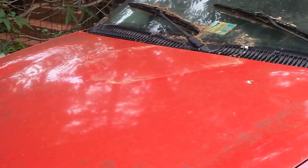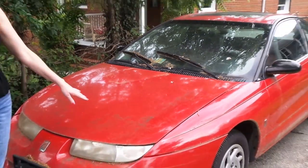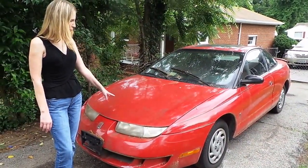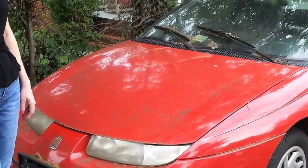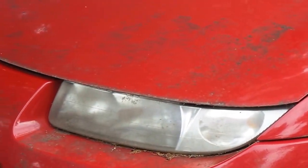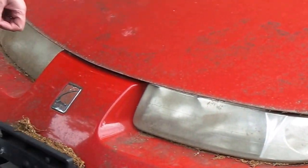It's a little '98 Saturn Coupe. It's a really cute little car, but it's been sitting — as you can probably see — all over the paint. It's got some mildew, some mold, some tree sap. There's a lot of work we're going to be doing on the paint to try to restore this little car, but we're going to see if we can bring it back to life for you.